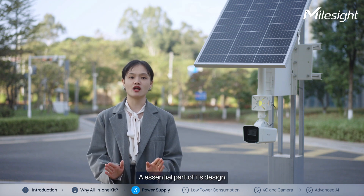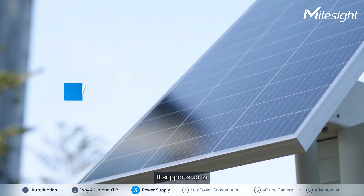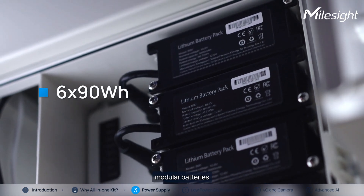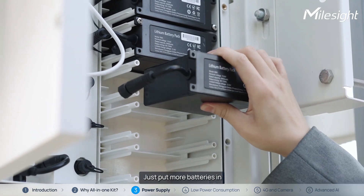An essential part of the design is an intelligent power supply system. It supports up to 290W solar panels and can hold up to 690Wh of modular batteries. The more runtime you need, just put more batteries in — it's that easy.